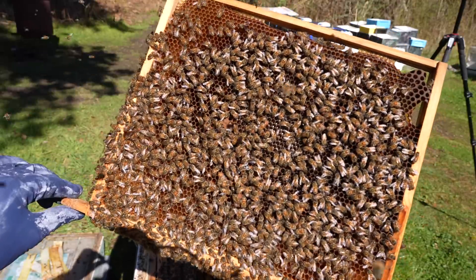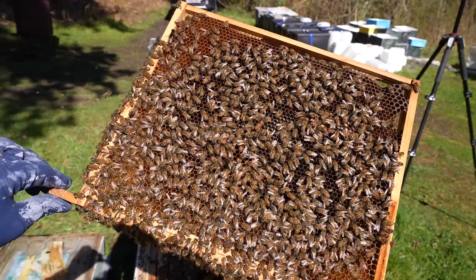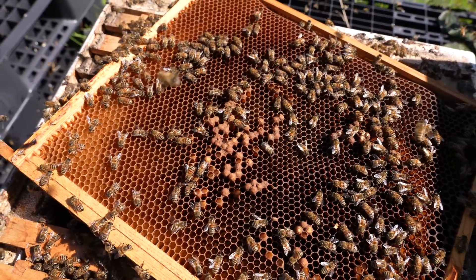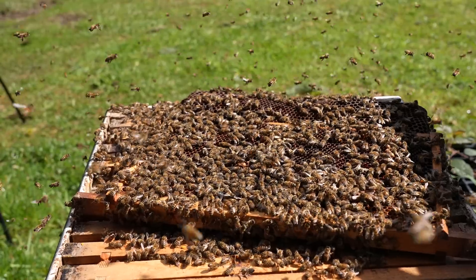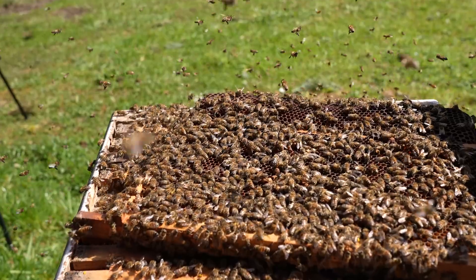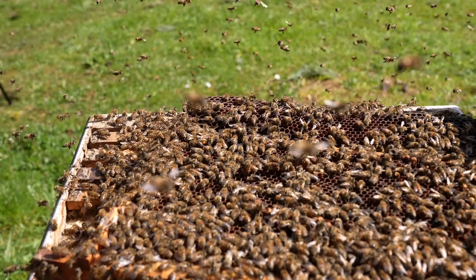You can see the bees on the frame — I'm going to shake them off now so you'll be able to see exactly what I mean. If you're seeing this, it's highly likely that you've got a drone-laying queen. I would discount laying workers at this point in the season — treat it as a drone-laying queen. Now what we need to do is go in, find the queen, kill the queen, and then re-queen this colony.